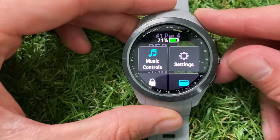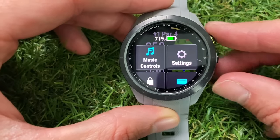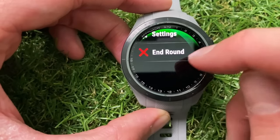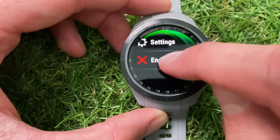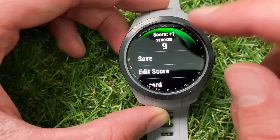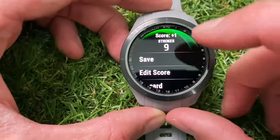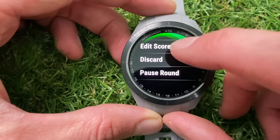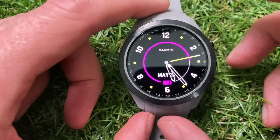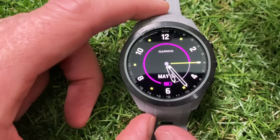One other thing from the quick menu I like is that it shows your battery life at the top, which is always a handy thing to have just one click away. At the end of the round you'll get the option to end it, or you can end it manually from the settings, then save the round and it exports the details to your phone via the Garmin Golf app. For the purpose of this video we're just going to discard this round.